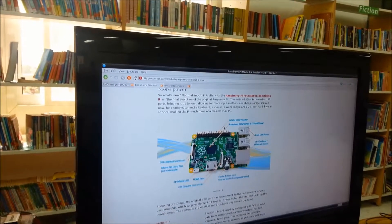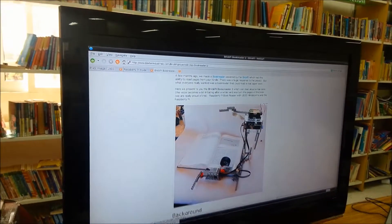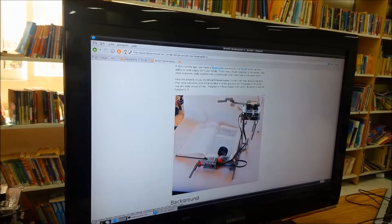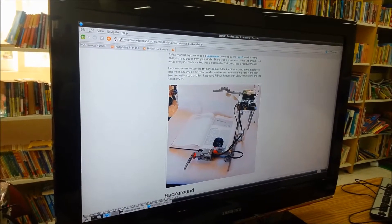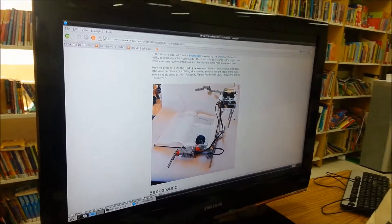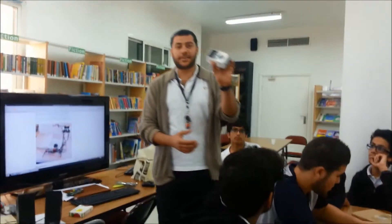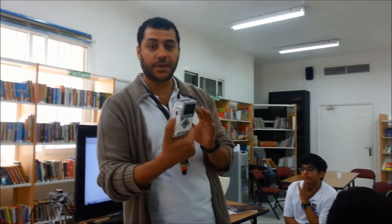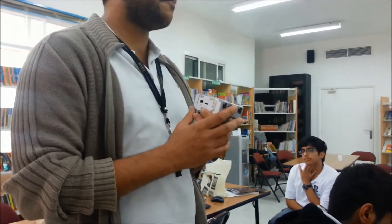Our project is called the Raspberry Pi Book Reader. As you can see, it is a combination of Raspberry Pi and BrickPi, which is made by Dexter Industries. The BrickPi is basically the brain of the robot. This is the EV3 brain, which is the brain of the robot — the new generation of robots made by LEGO Education. Inside this brain there is a certain board we call it BrickPi.